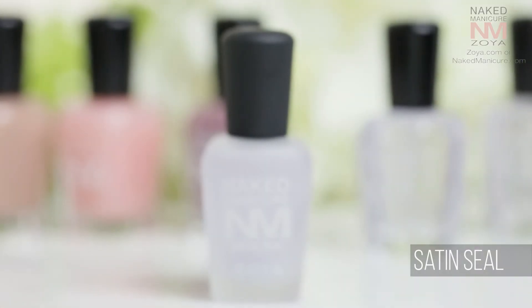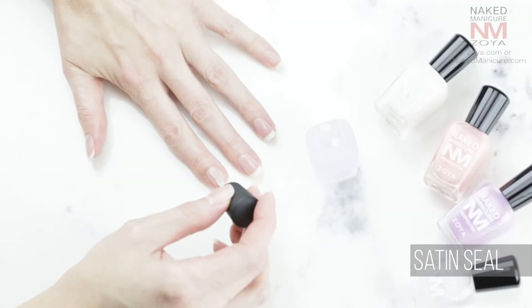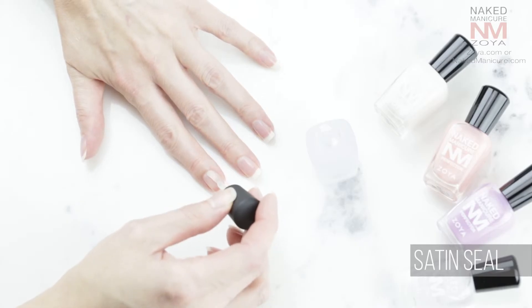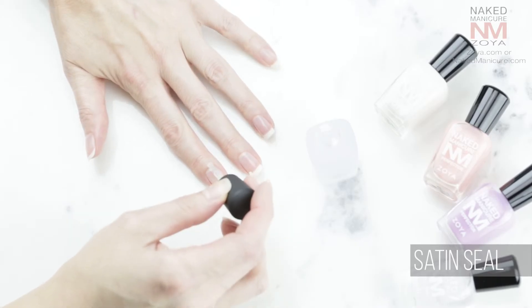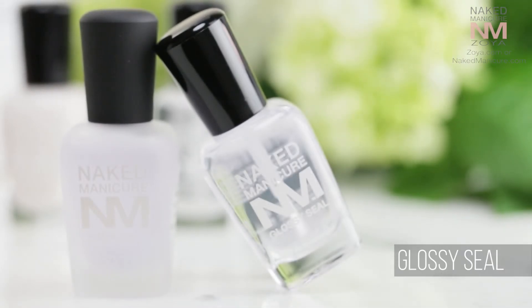For a natural nail finish, we're going to apply the Naked Manicure Satin Seal Top Coat, which gives a natural naked nail sheen. Before application, be sure to shake the bottle for 20 seconds to activate its biphasic formula. If you prefer a glossy nail, you can finish this manicure with the Naked Manicure Glossy Top Coat.